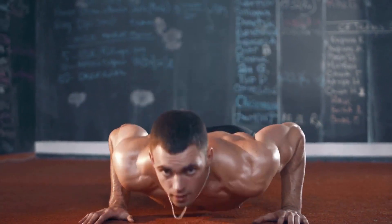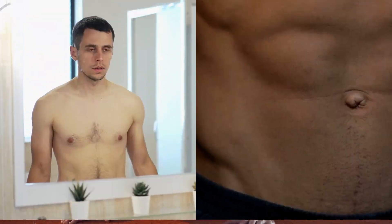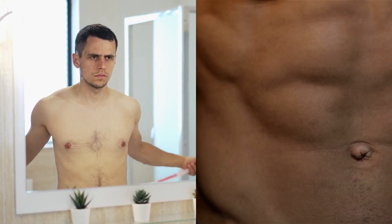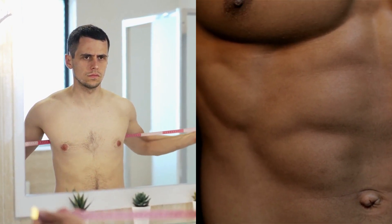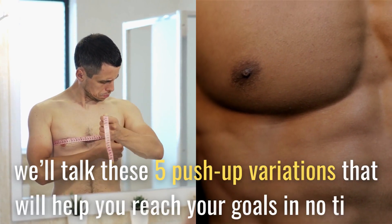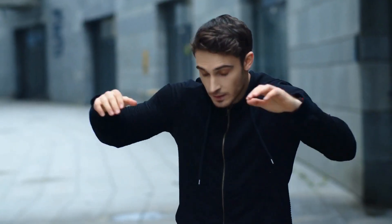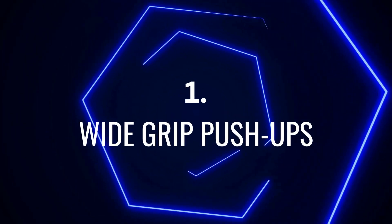Push-ups are a classic exercise for building a strong and bigger chest, but are you getting the most out of them? If you've hit a plateau with your chest gains or just want to take your workout to the next level, we'll talk about five push-up variations that will help you reach your goals in no time. Get ready to step up your game and transform your chest with these five killer push-up exercises.